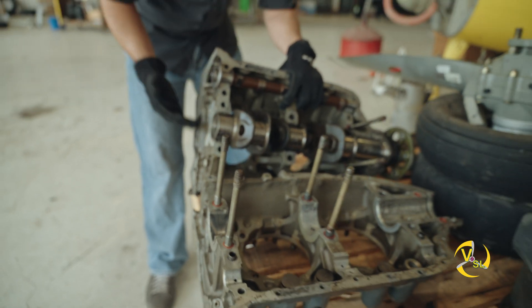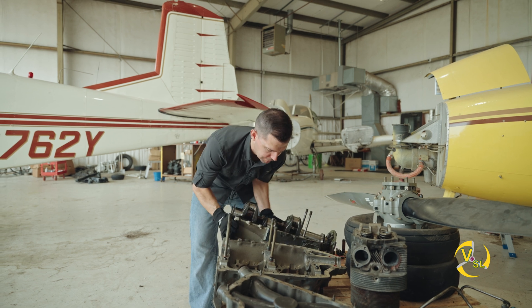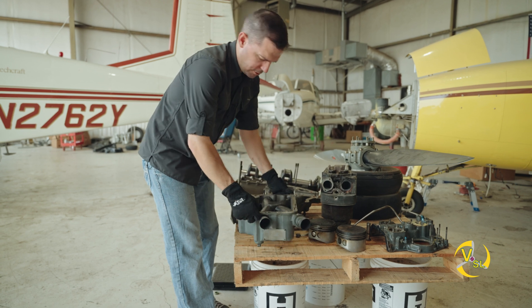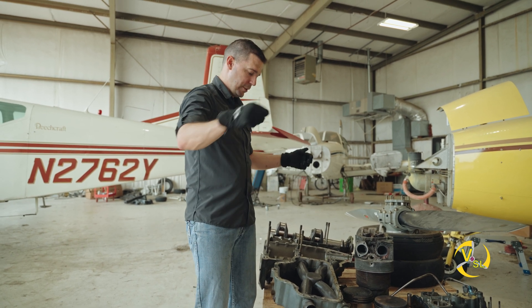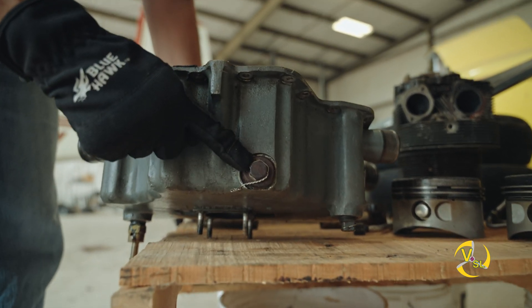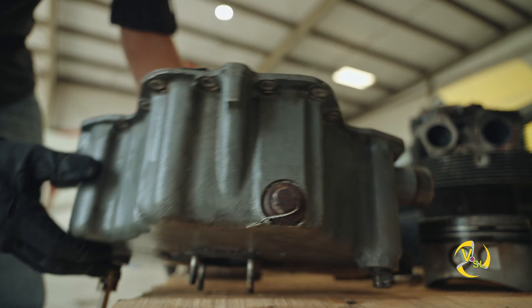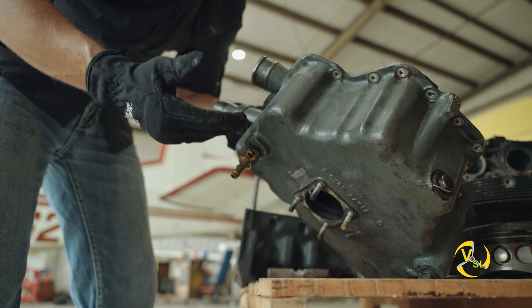Oil is continually flowing through the vascular system, if you will, of this engine case. This is a wet sump oil system. This is our actual oil sump right here — in fact we've got a little bit of oil left over from when we took this engine apart. We typically run this engine with seven quarts of oil. It collects at the bottom of the engine into this oil sump. Our oil sump has a cleaning screen right here — this is safety wired shut. That's where we would pull the screen out during annual inspections and check for any debris. At the bottom we have a quick drain valve, which is what we use to drain the oil every 50 hours or so.